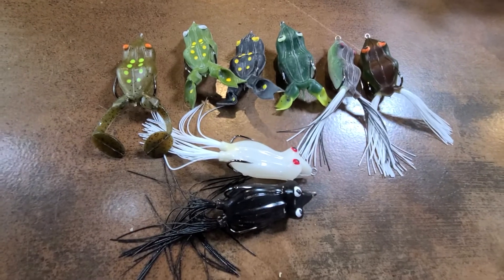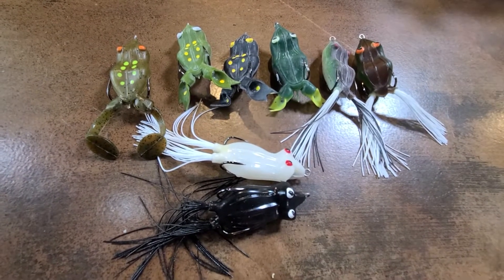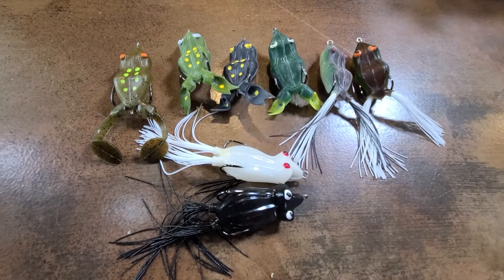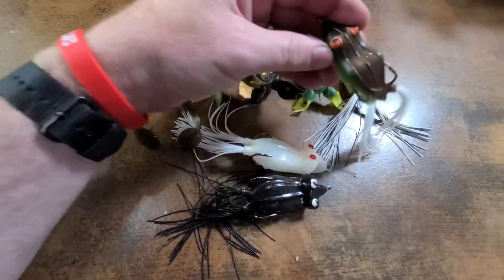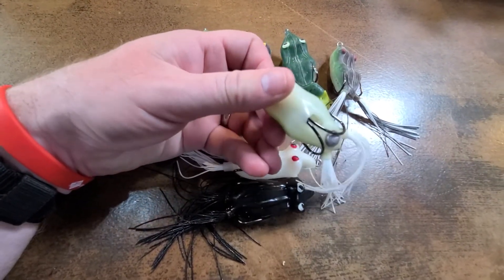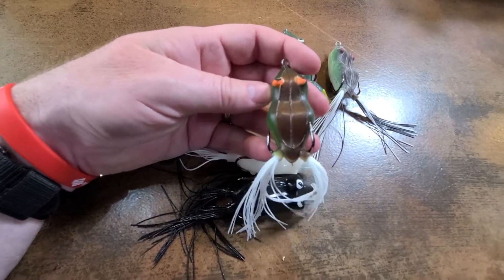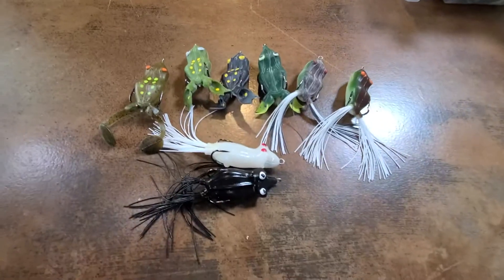That's the Snag Proof collection. Great frogs — they really are. Old reliable, tried and true frogs. Not super sexy — the patterns aren't lifelike at all — but it doesn't matter, they will catch them. Bobby's Perfect Frog is definitely a game changer.